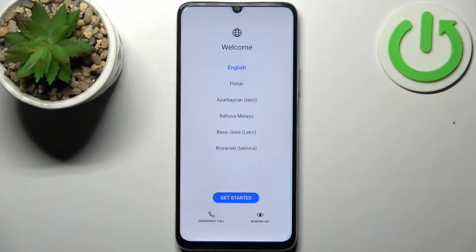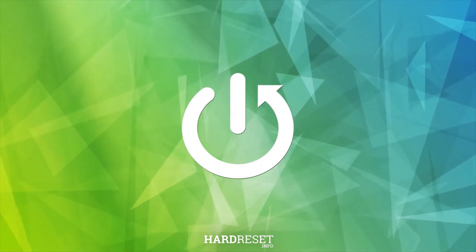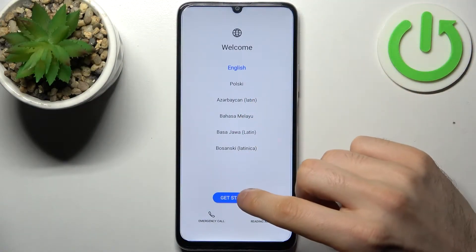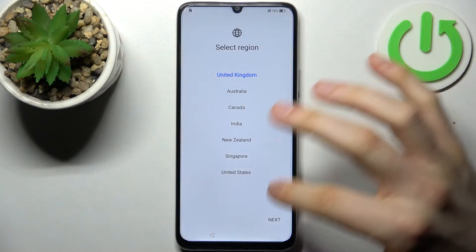Here I have the Honor X7 and today I'm going to show you how to set this device up. First, you have to select your preferred language — I'll keep it in English and tap Get Started. Then you have to select your region, and tap Next.